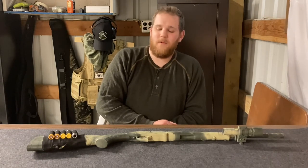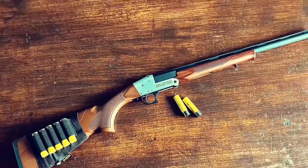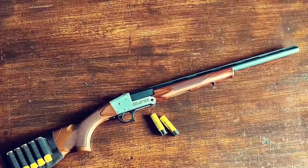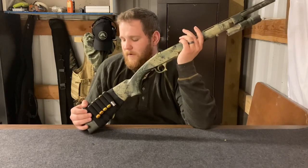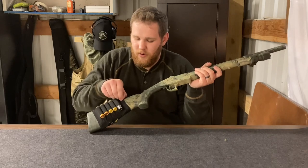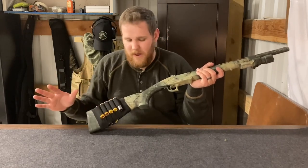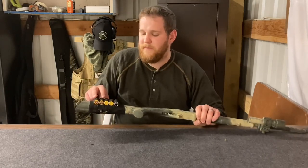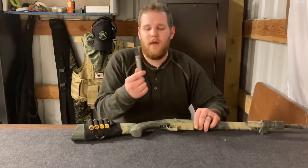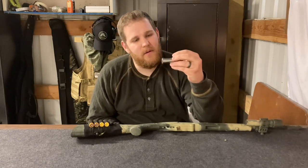I originally took an RIA Imports 20-gauge shotgun and converted it into what we have before me. I've done a few different modifications. I have this side saddle that did not come with the gun — just a bare polymer stock. On the sides I have a couple different types of rounds: a couple slugs, a couple birdshot, and then this interesting-looking steel pipe sort of thing.